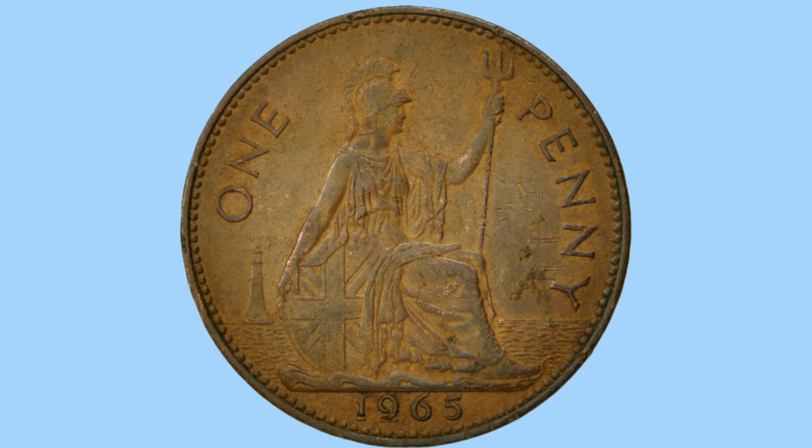Below her is the date of the coin, 1965 when it was made, and to the left and right are the words 'one' and 'penny' in capitals, giving us the denomination and value of the coin when it was used in change.